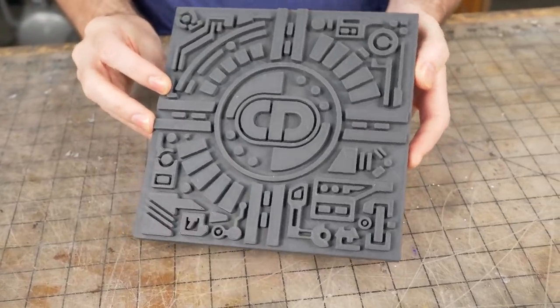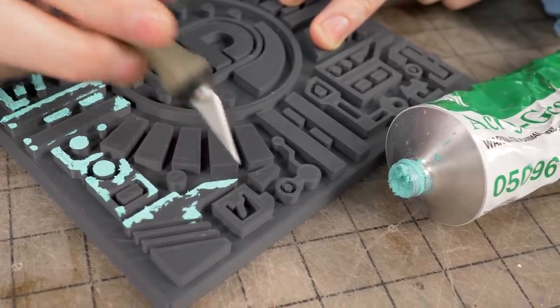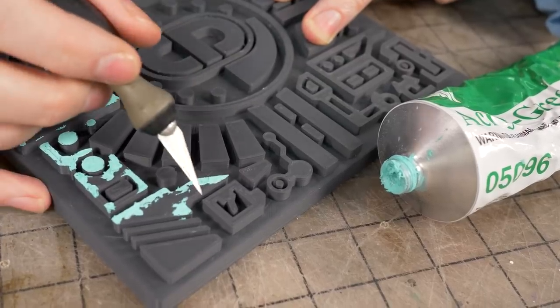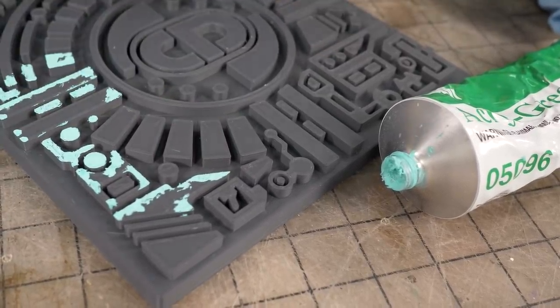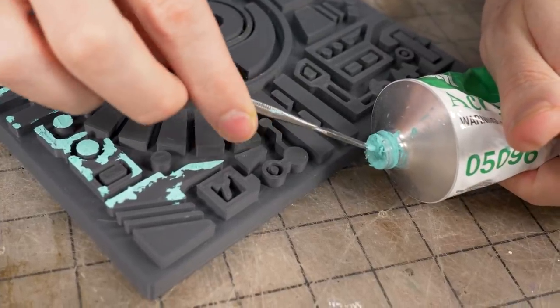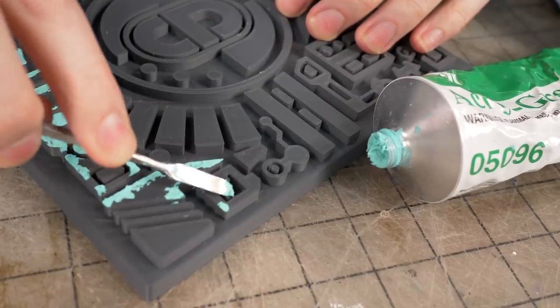Let's get started with some filling and some sanding. The 3D print left some little gaps — I think my printer is under-extruding just a little bit. These little gaps I don't want to show up as a texture on the vacuformed part, so I have some spot putty and I can just go in there and fill those little low spots.